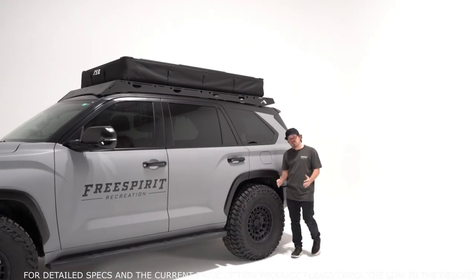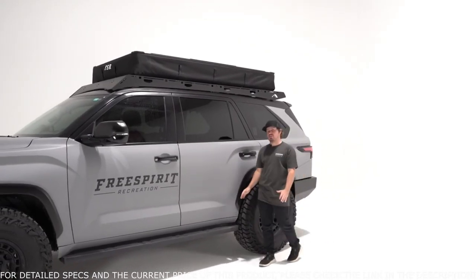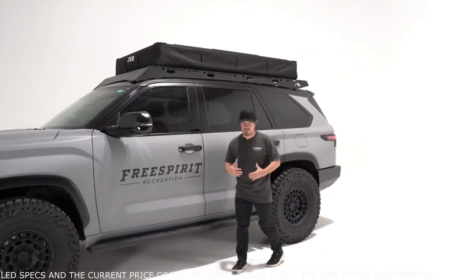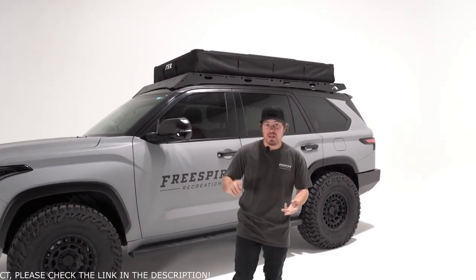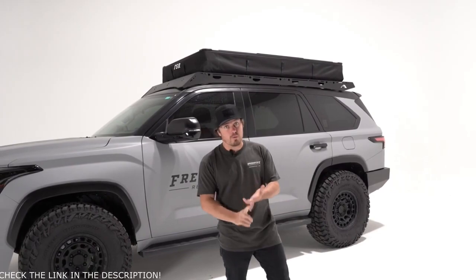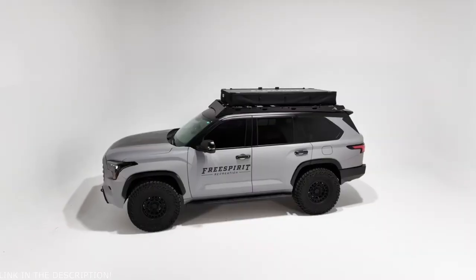Version 1 of the High Country series was a complete softshell design, so we had to ask ourselves: how can we possibly maintain the same great interior space that you get from a softshell, but also lower the overall weight, the overall profile, and increase the overall durability? Well, what we came up with is this awesome hybrid design.